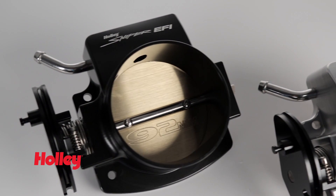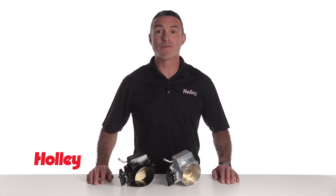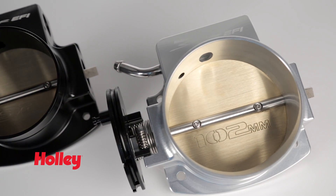For most mildly modified engines, the Sniper EFI 92mm should suffice. For big engines over 400 cubic inches, the Sniper EFI 102mm throttle body gets the nod.